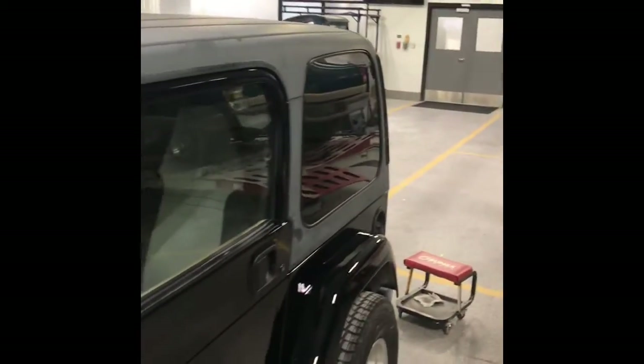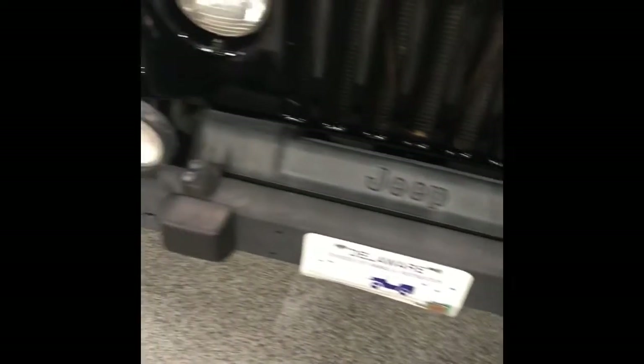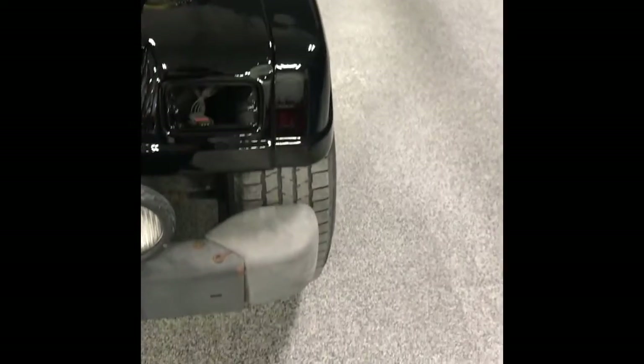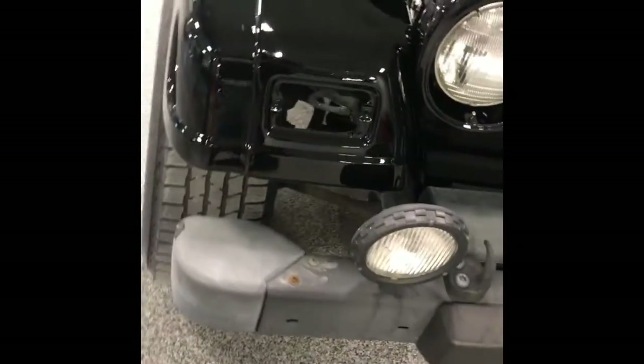When you guys get back — I don't know if it's this year or next year — we're going to paint that top a nice satin black. And I want to go around and see these bumpers; they really look bad now. You didn't notice how bad they looked when the rest of the paint on the Jeep was shot, but now I think it'd be nice if we repaint these bumpers for him when you guys get back.